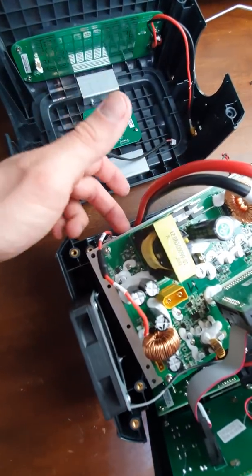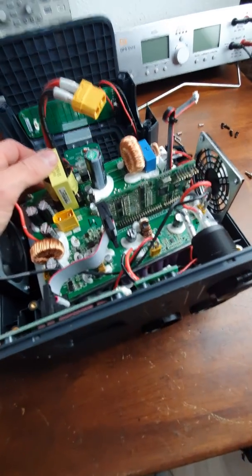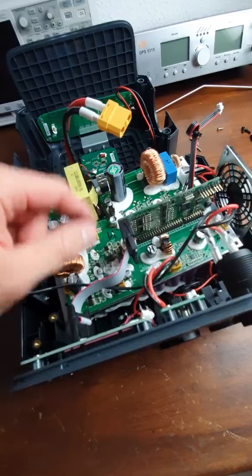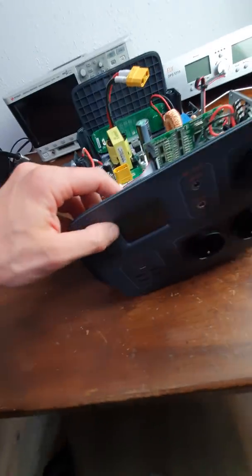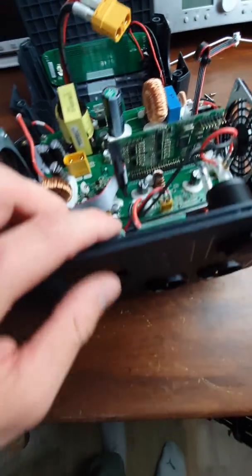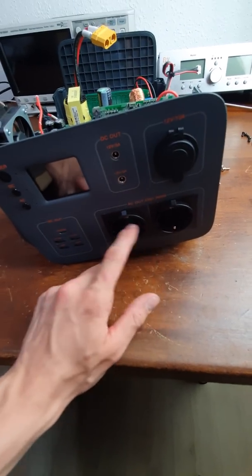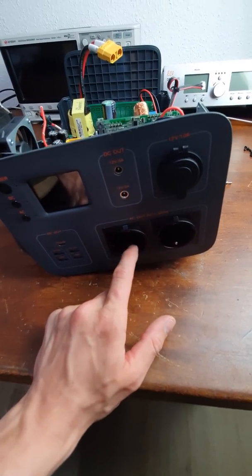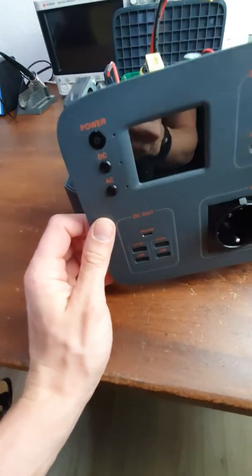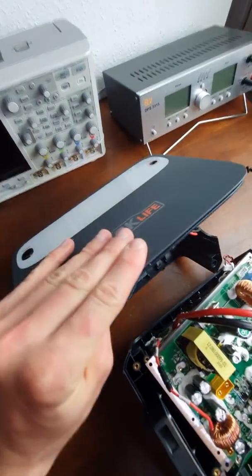Then there's the inverter circuit, and the big heatsink is for the transistors used for that. There's the inverter driving circuitry and also the control PCB and control board on the front. There's also another regulator which creates 12 volts DC, then a cigarette lighter, an electrical outlet for the inverter, and also a USB power board - one USB PD and four USB ports.